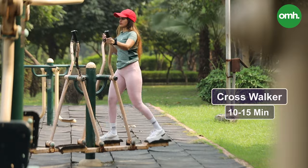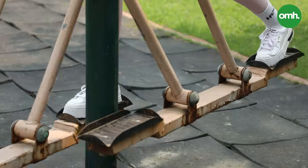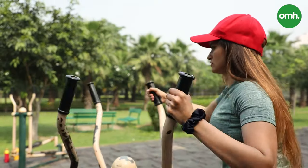Second, we are doing the cross-worker — your hands and legs should be firm and strong. And remember that this is an open gym, so you should not have any distractions from home.